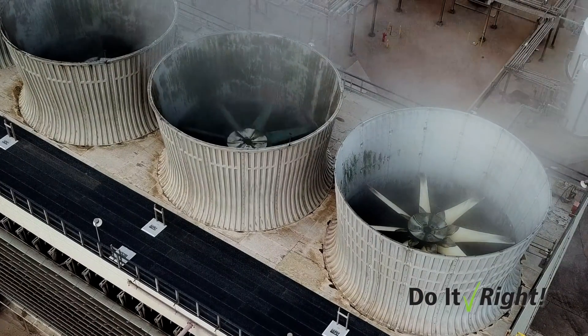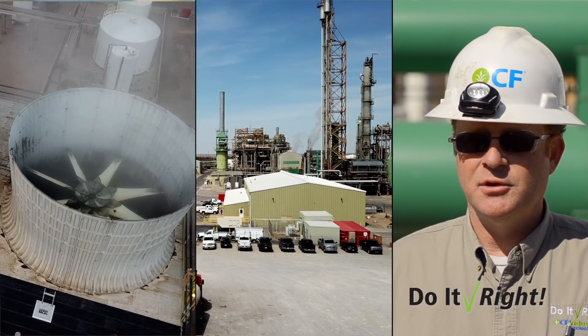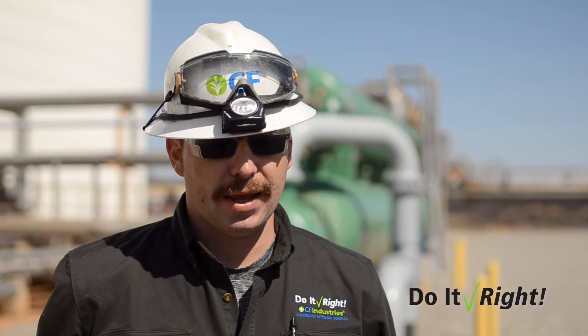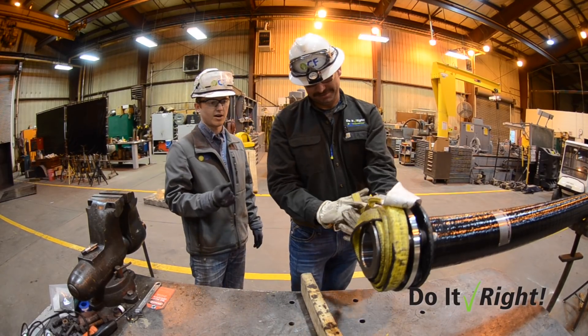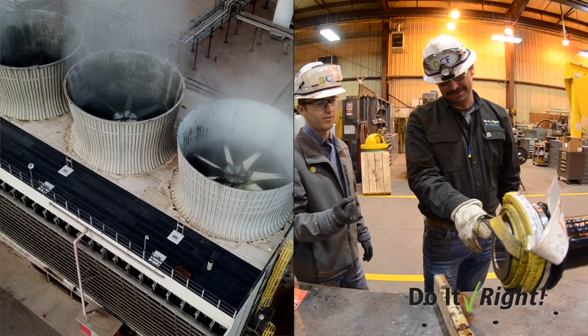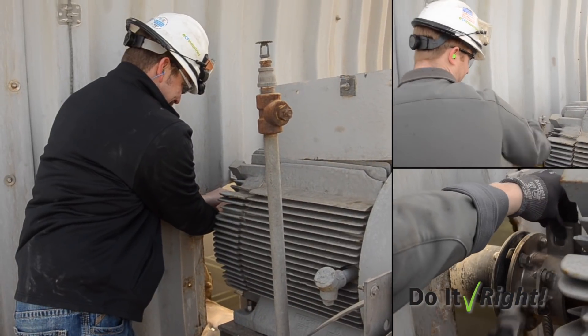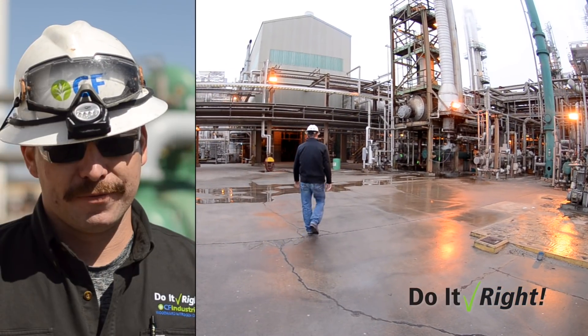Then we would have to tie it off to keep it from spinning again. It was the industry standard and the only option we had at that time. The shaft started to rotate again and the tech that was with me — his fingers got entangled in the strap. It was pulling him towards the motor. He asked for help and I turned around. I was able to stop the shaft again before freeing his hand.